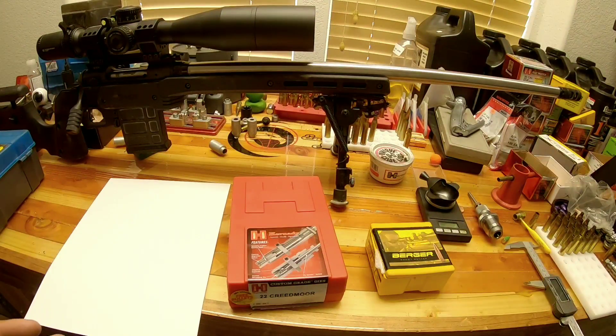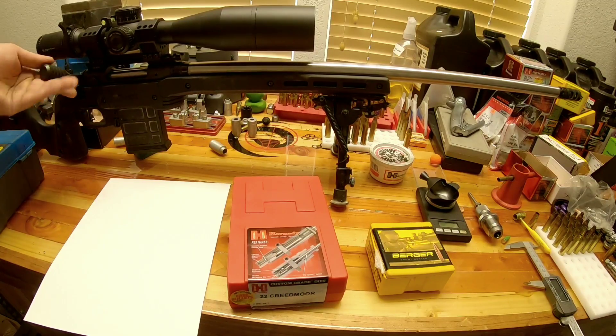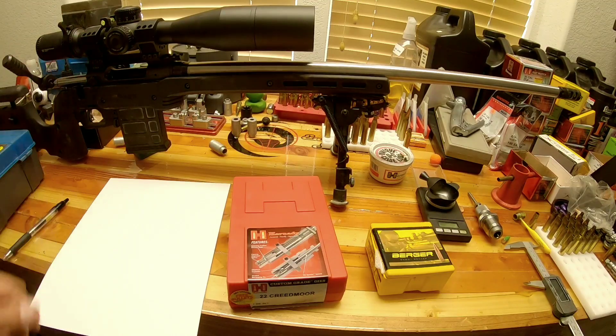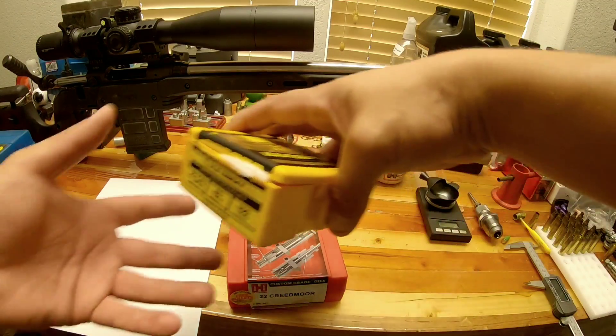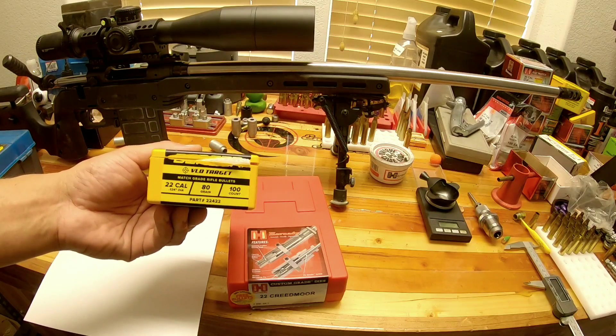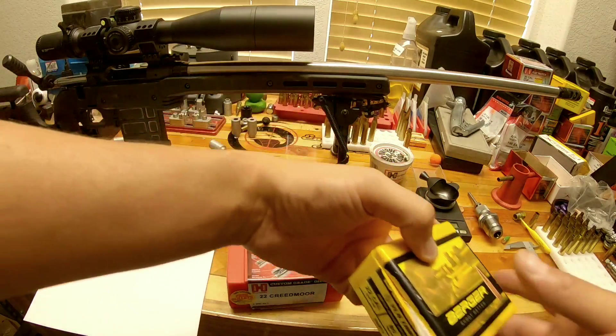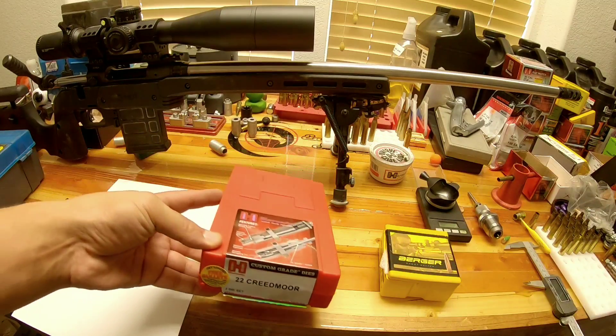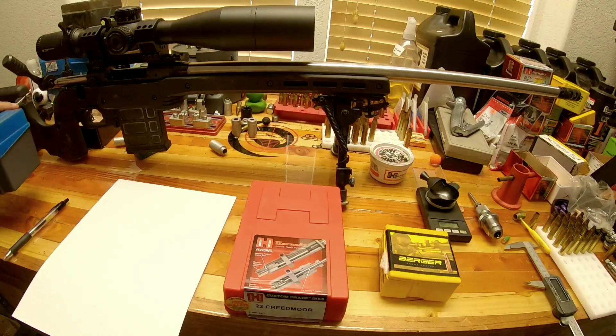Taking notes is absolutely critical to developing a really good hand load. Obviously we are working with a clear rifle, and the first thing we're going to do is find our max case overall length. Now that we have some fire-formed cases, we're going to be using these Berger VLD targets — these are 80 grain projectiles. I'm also using the Hornady Custom Grade 22 Creedmoor dies. So the first thing we're going to do is find the max case overall length.